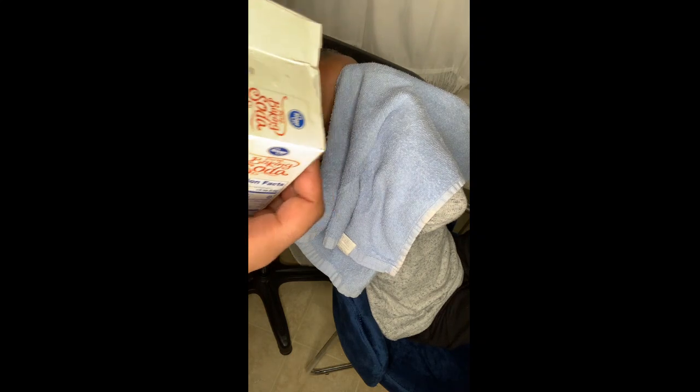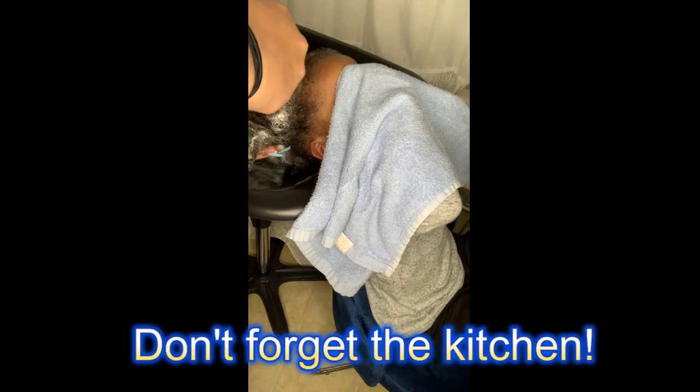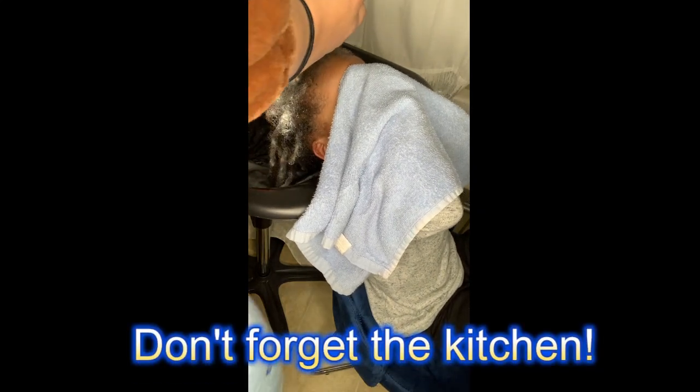All I do is sprinkle the baking soda all over his hair and do the same as I did with the apple cider vinegar — just massage and work it through his hair softly. You'll hear it start to sizzle. Make sure you don't forget the kitchen — that's the main area of the hair that catches all the dirt and cotton balls. Especially for him, since I do a half-up half-down for his day-to-day style. Really massage it and work it into the kitchen of your hair.